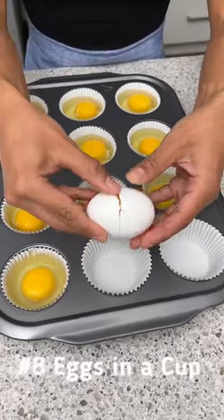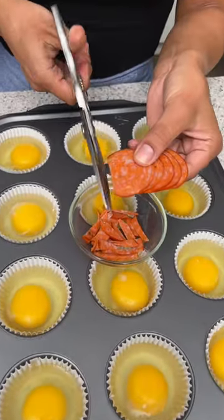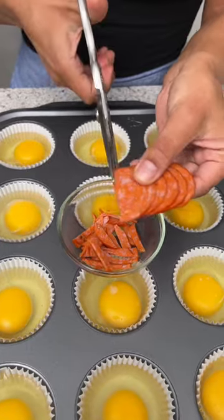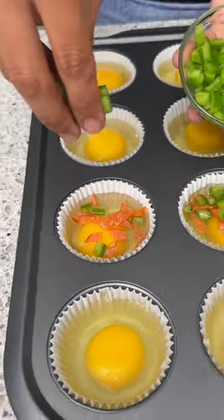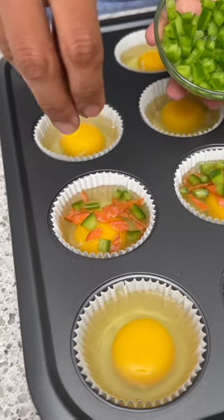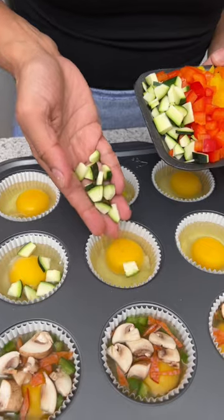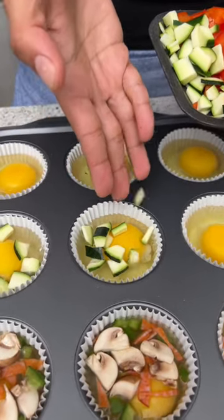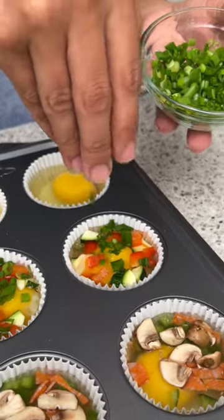We're going to start by cracking a large egg and then just pour that right into your muffin pan. Now I'm just going to cut up some turkey pepperoni slices, take that chopped pepperoni and just place it on top of our egg. On top of that we're going to add some finely chopped green peppers, a few chopped mushrooms, and on these eggs we're just going to do a few chopped zucchinis and some beautiful red bell peppers and top that off with some green onions.